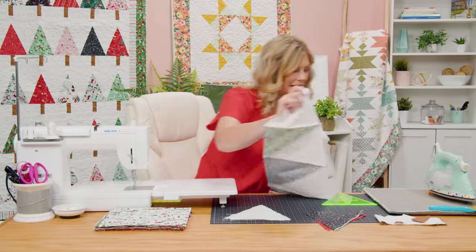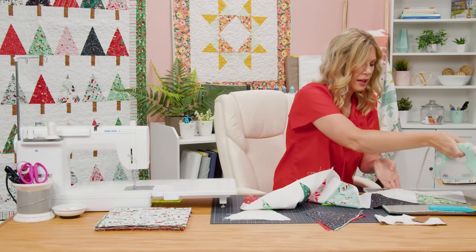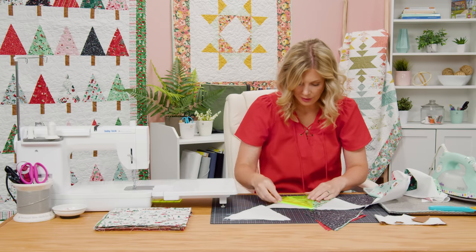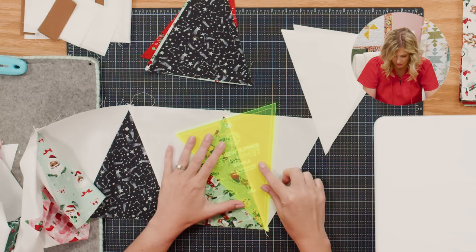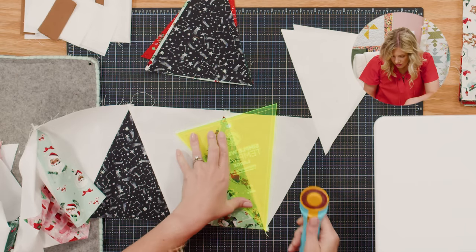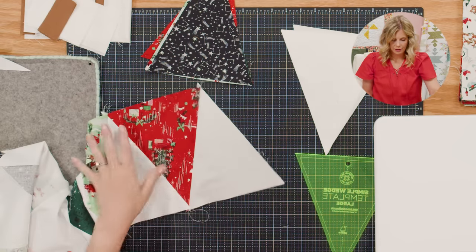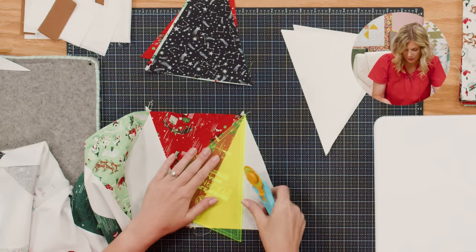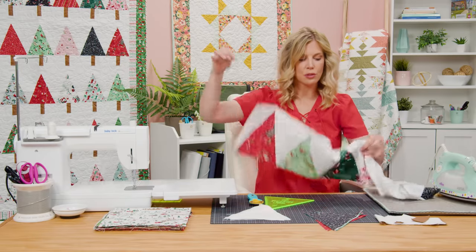I have a row all complete with seven of my trees. Let's just give this last background piece a press. Now we can trim this off so we have nice square edges. To do that we're going to use our template — we have this nice dashed line in the center and we're going to put this right against our stitch line. This is going to give us our straight edge to cut. I'll trim that off on one side and flip it around and do the other side as well. Because our angles are going differently, we need to flip this around, make sure it stays right on that seam, and trim off square. Our row of trees is complete.